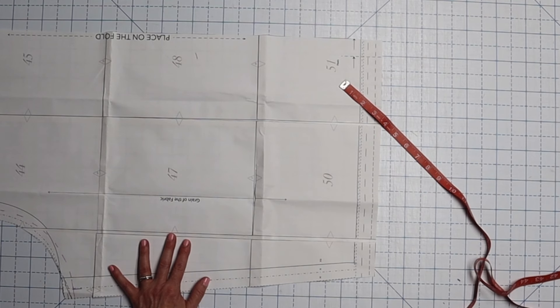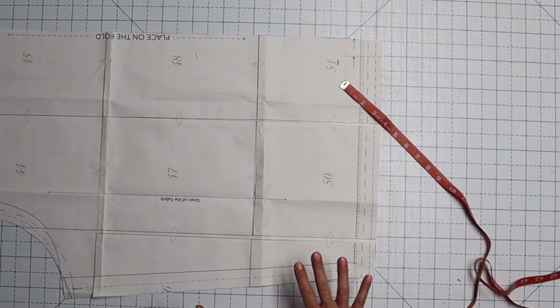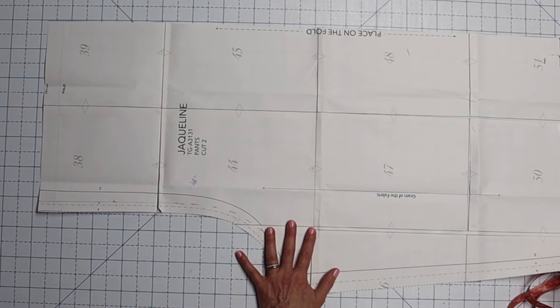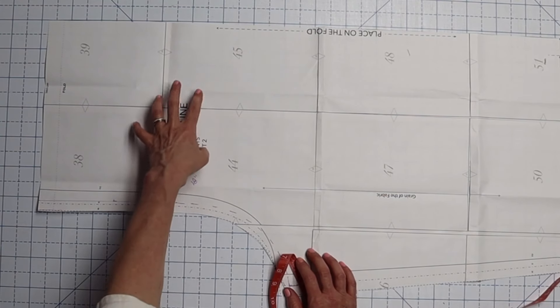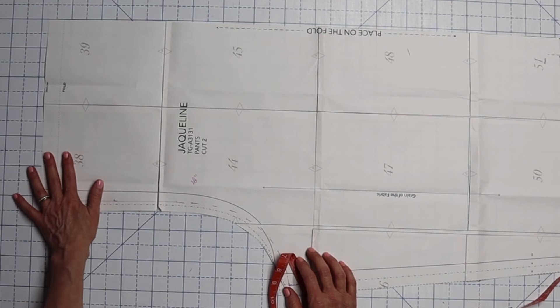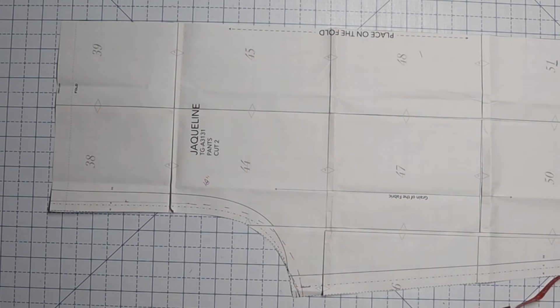All the stuff at the bottom is just details like pleats, elastic, or darts — we're not going to deal with that today, just the overall fit. The other thing a lot of people have problems with is that if this is going to measure 48 inches, that means you're going to have more than eight inches of fabric gathered up around your waist, and that is a problem for a lot of people.